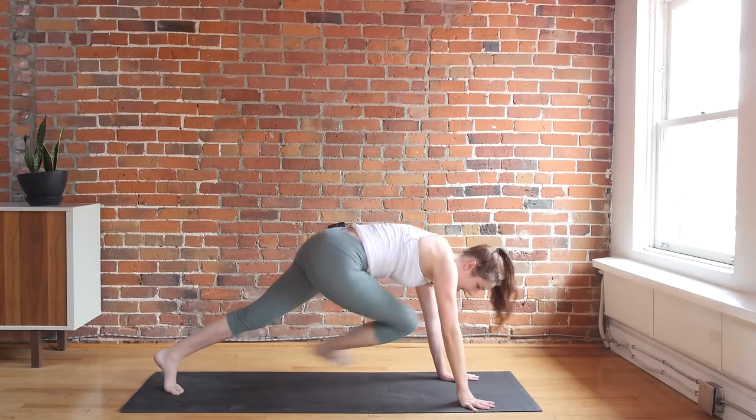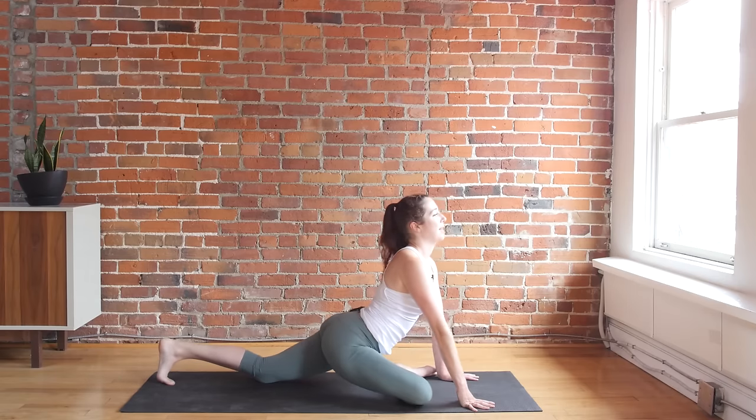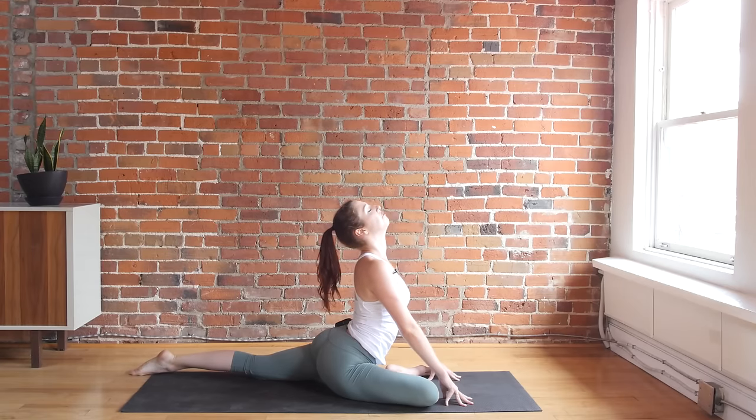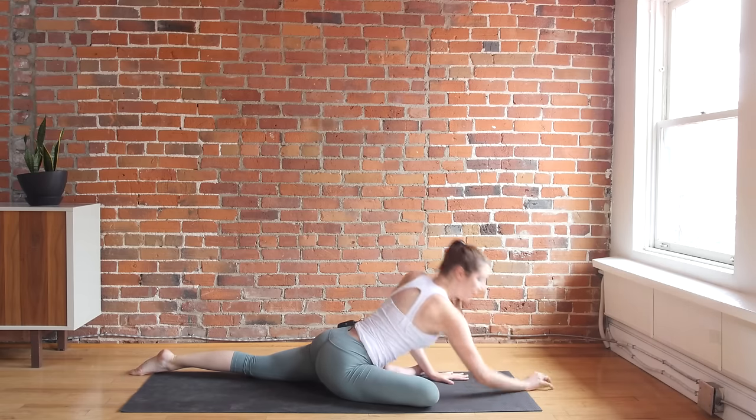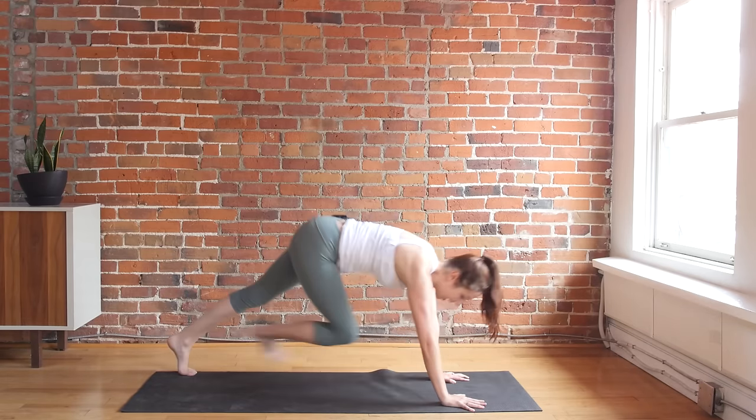Transition back. We're going to come into our pigeon pose — bring your right knee behind your right wrist. Straighten that back leg, square off the pelvis. Inhale to lift, exhale to fold. A good, slow five breaths right here. And we'll lift back up, meeting in our downward dog. You're welcome to take a vinyasa if you'd like from your down dog, or it might feel good just to hang out there for a few breaths.